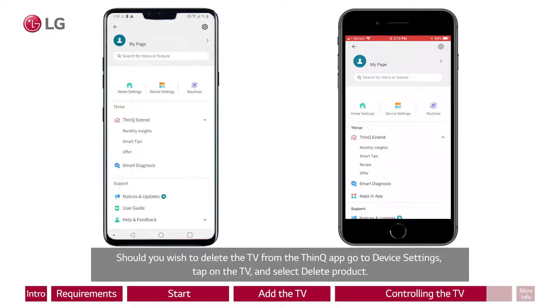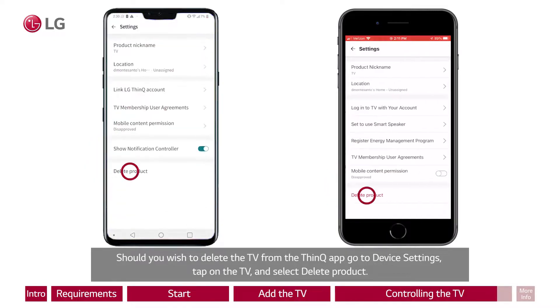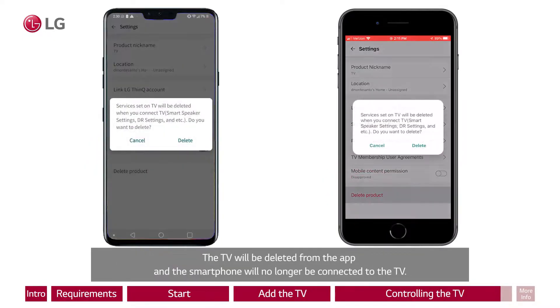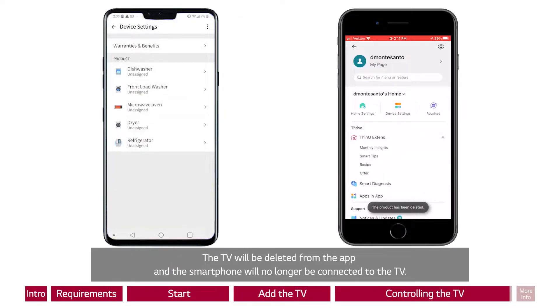Should you wish to delete the TV from the ThinQ app, go to Device Settings, tap on the TV, and select Delete Product. The TV will be deleted from the app, and the smartphone will no longer be connected to the TV.